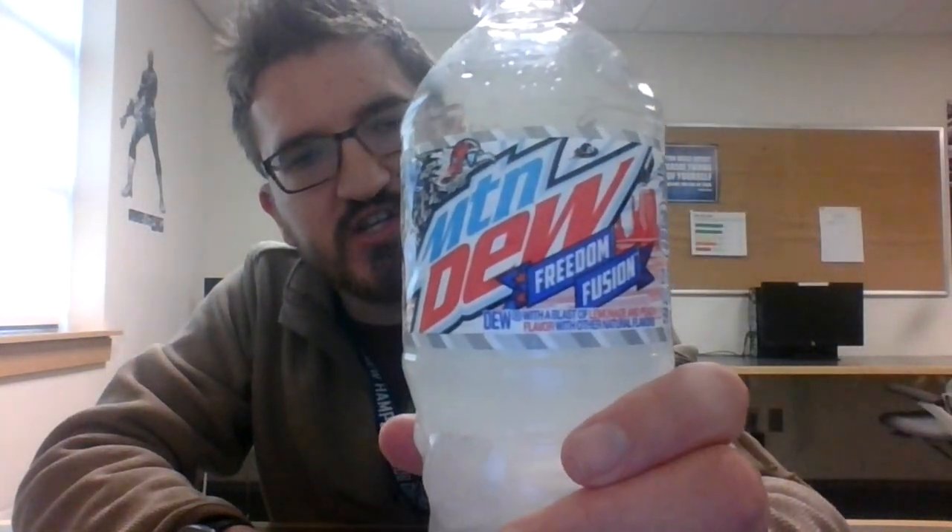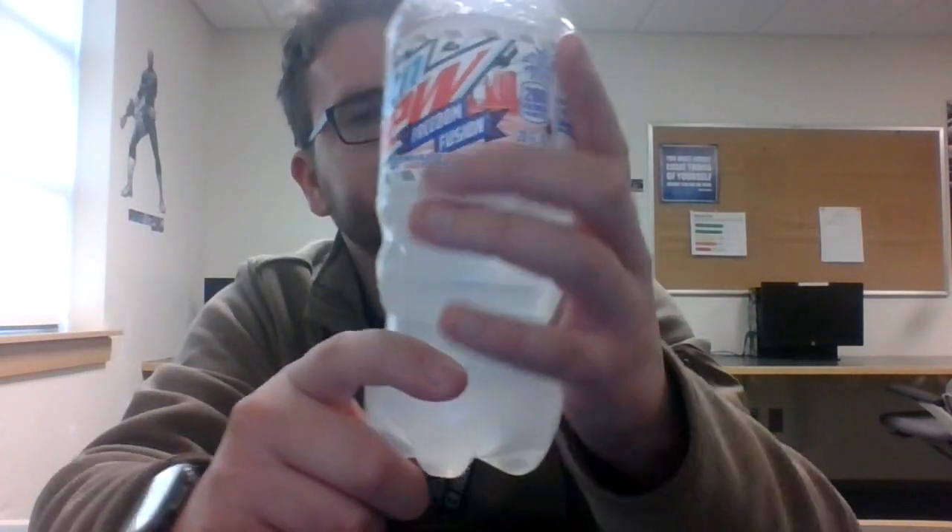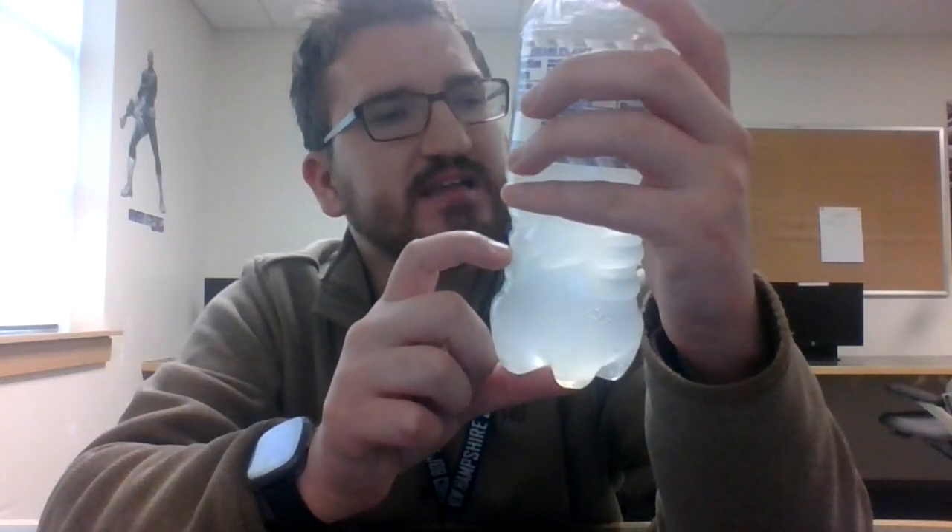I have another one — I think it's called Liberty something. Not Liberty Mutual, that's an insurance brand. Liberty Bibbity, that's how I used to know it. Anyway, this is what the bottle looks like — Mountain Dew Freedom Fusion. You can read it from the bottom: 'with a blast of lemonade and peach flavor with other natural flavors.' I wonder what other natural flavors there are.